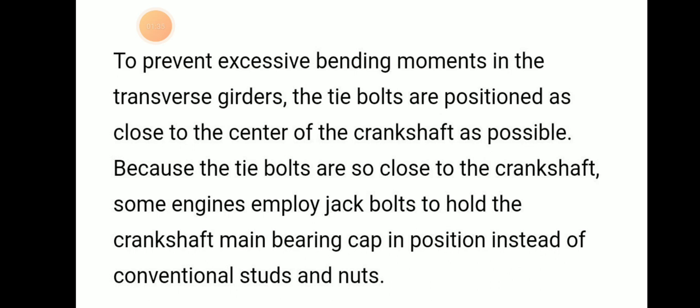To prevent the excessive bending movements of the transverse girders, the tie bolt is positioned as close to the center of the crankshaft as possible. Because the tie bolt is so close to the crankshaft, some engines employ a jack bolt to hold the crankshaft main bearing cap in position instead of the conventional studs and nuts.